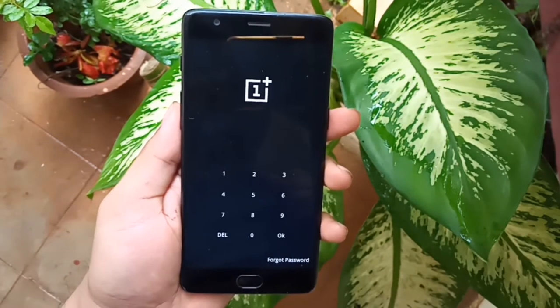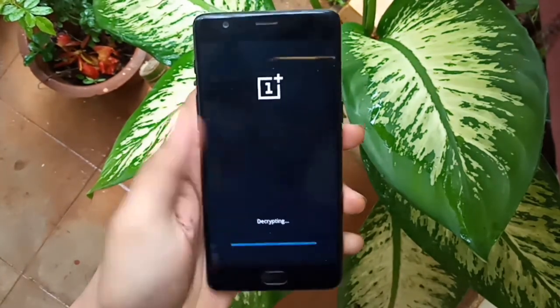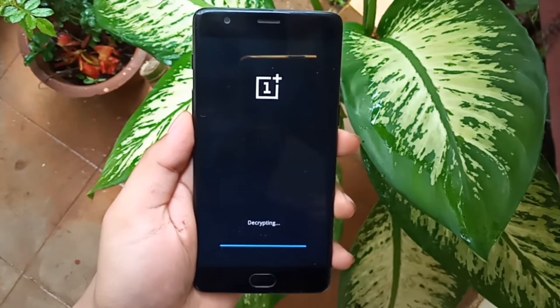Now enter the pin and press OK. Make sure you have sufficient charge in your phone before proceeding — at least 60% or higher is sufficient.